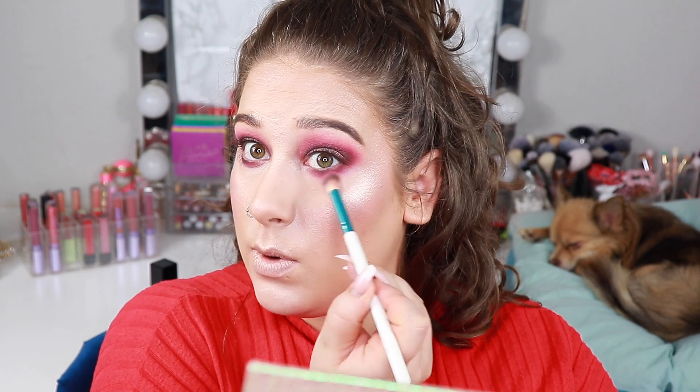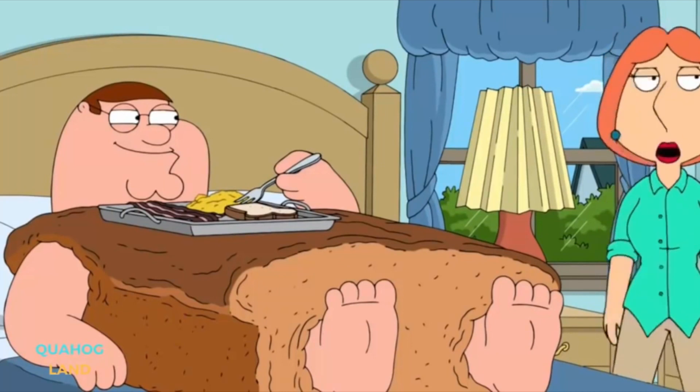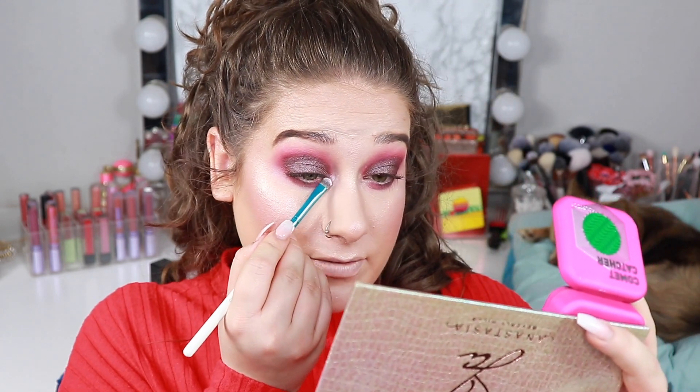I'm taking the shade Supreme which is the light pink and I'm just going to smoke this out. I'm taking the Kaleidos Cosmetics highlight in the shade Space Age. I would take the white in this one but it has a golden sheen so it's very warm toned versus this look. You can take whatever shade you have and like. This one has a beautiful pink shift to it.